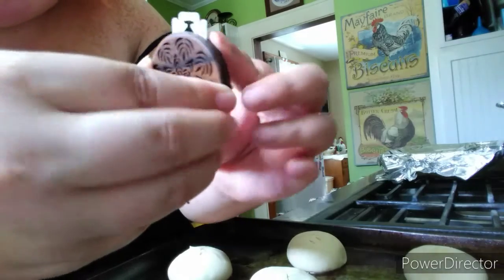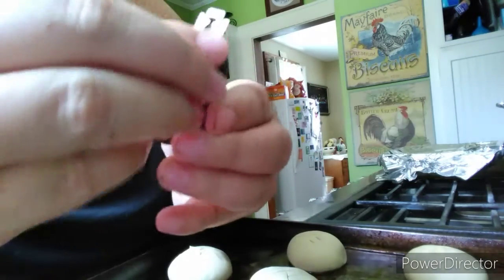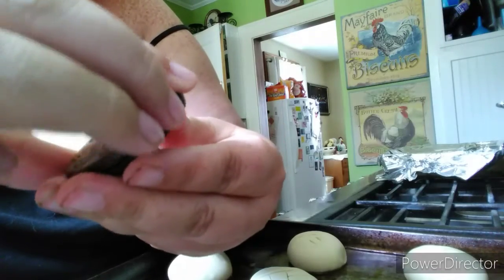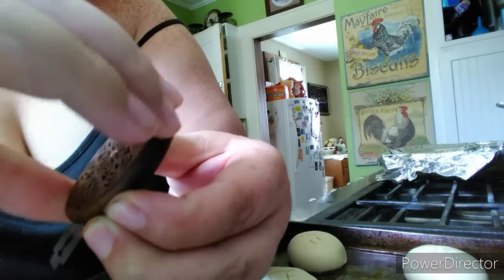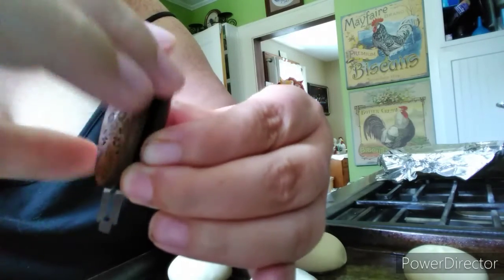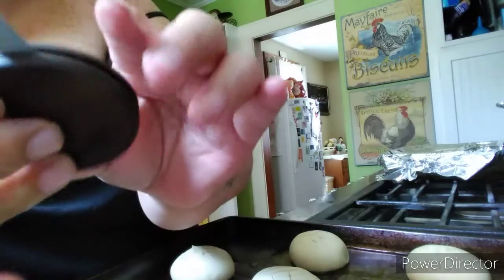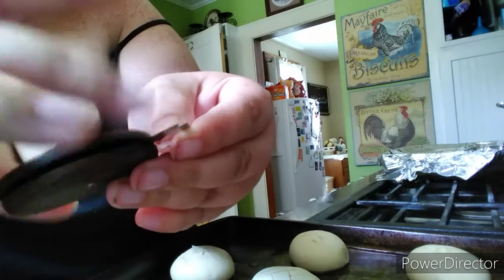What you do is you just take it apart — it just unscrews and then it comes off. It comes all the way off, and then you put the blade in the middle and then you put it back together.